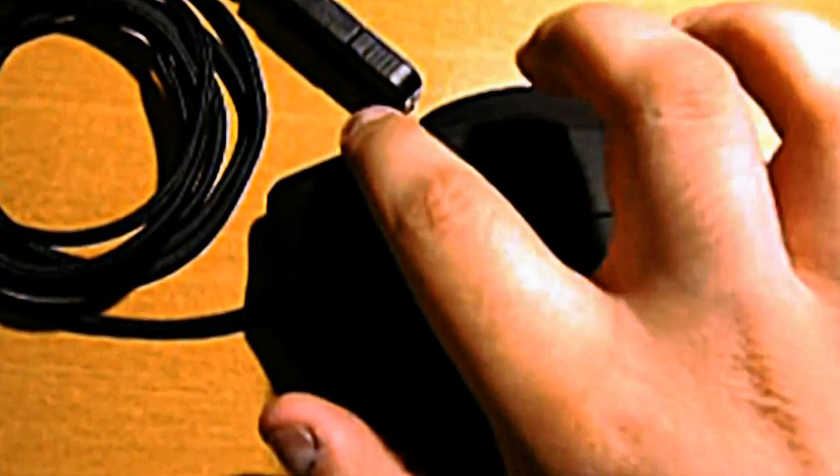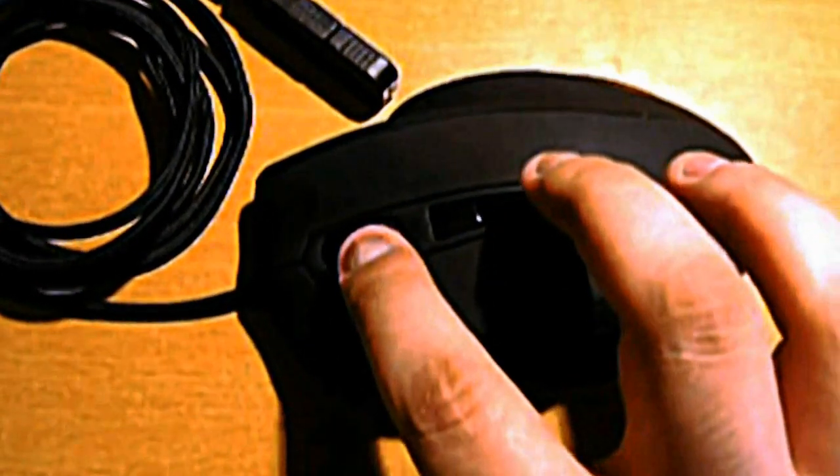You can see that it's got seven programmable buttons — one, two, three with the mouse wheel clicking in, four, five, six and seven there.